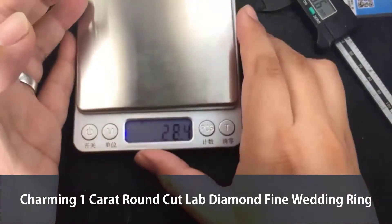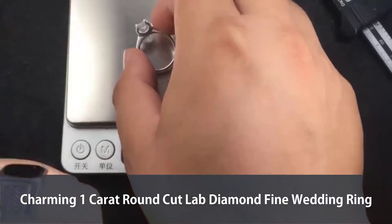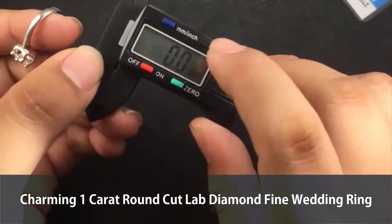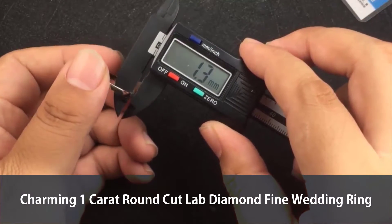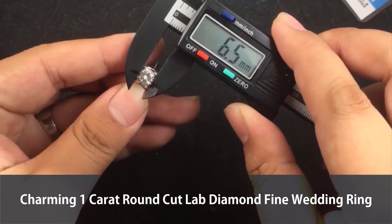First, let me check the scale — that is 3.6. And the ruler for thickness — wow, that is a big one: 1.3. And see the small diamond? That is one carat standard — not big, not small at all.